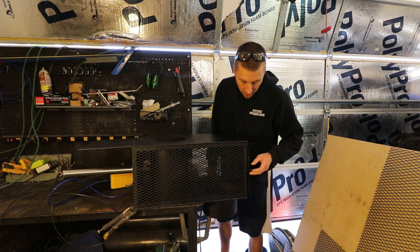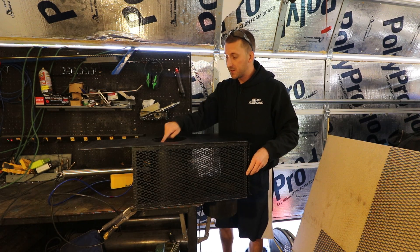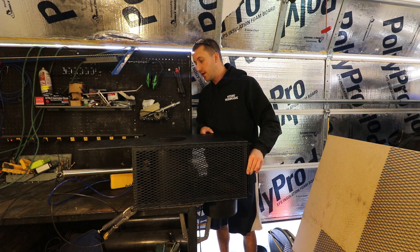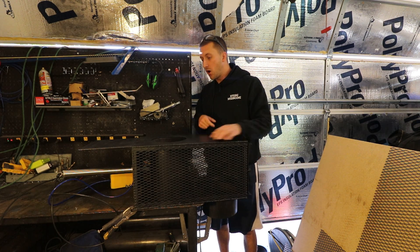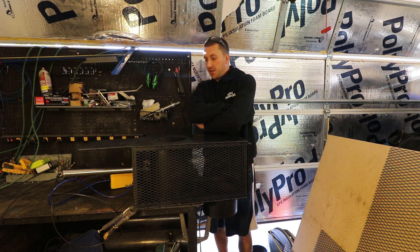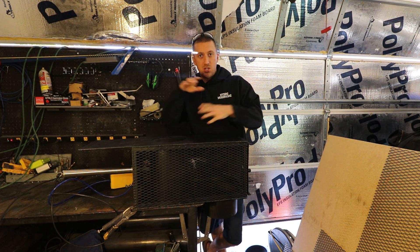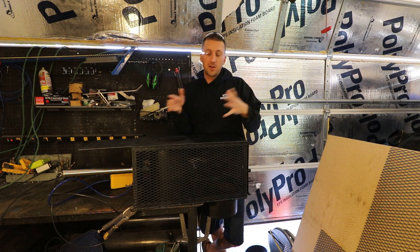Two of the hardest parts were sourcing the eight-inch cylinder — eight-inch pipes are really hard to find — and making sure everything is square. I think on the next build I'll make a jig so everything sits in place and welds up perfectly.